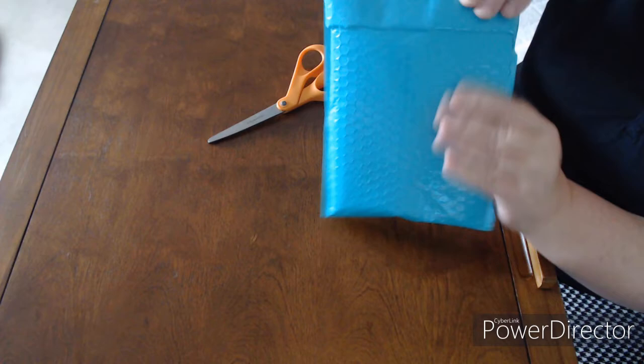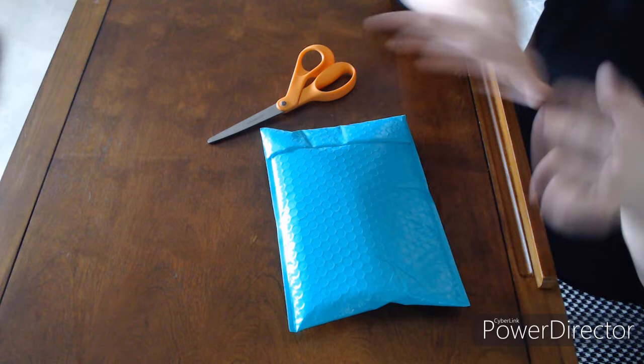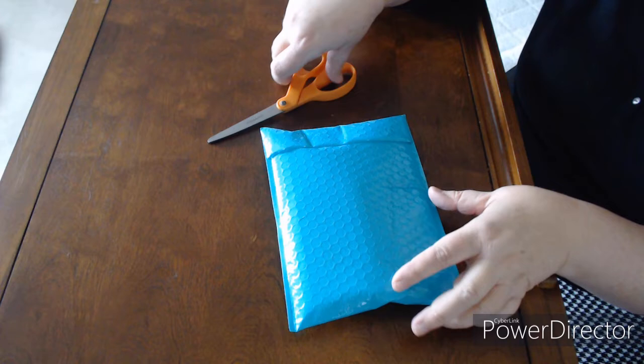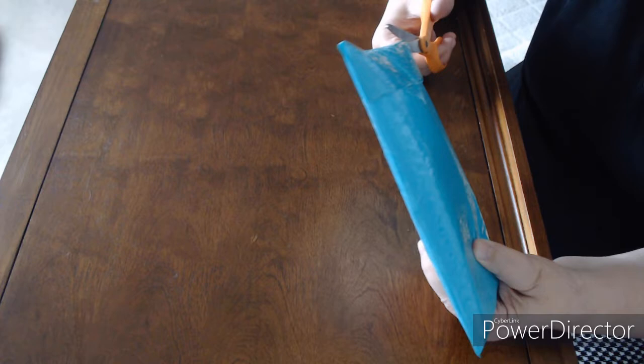Hey everybody, welcome back to my studio! If you're familiar with this, you know what I have - yes, Archer's Arts! I have to blame somebody. This community is full of enablers, but this one goes to Jennifer Roberts, DP Addiction Adventures. She has got me so hooked on these Archer's Arts trays.